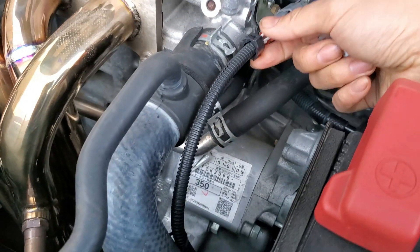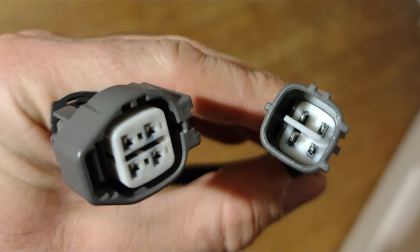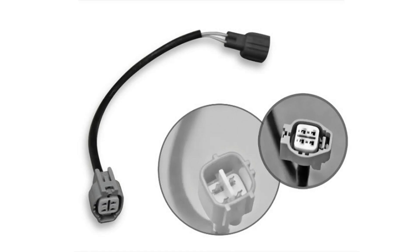If you're getting a Weapon R header, chances are you'll need an extension harness or you'll need to lengthen the wires because of how they place the O2 sensor bung. Albert is using a discontinued Descendant O2 sensor extension harness he bought from another owner. I still haven't found a compatible harness as of this video — if you know of one, please post in the comments below.